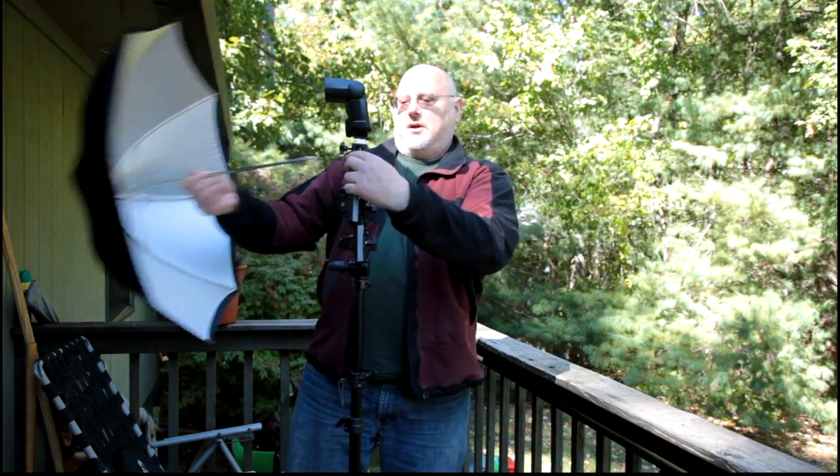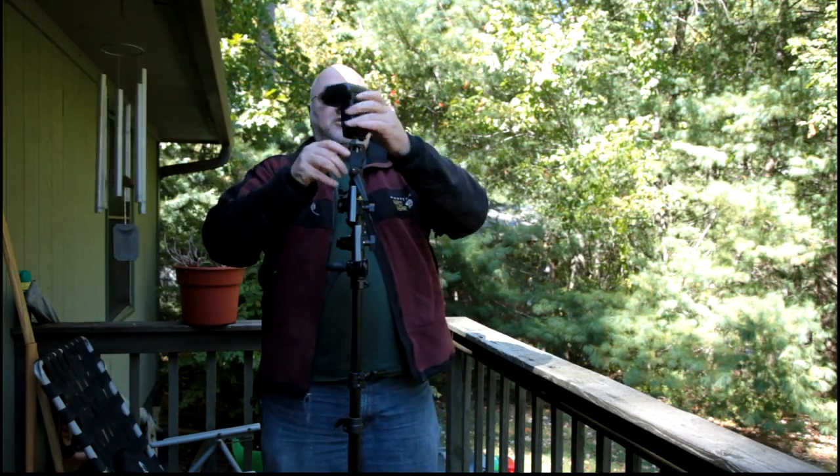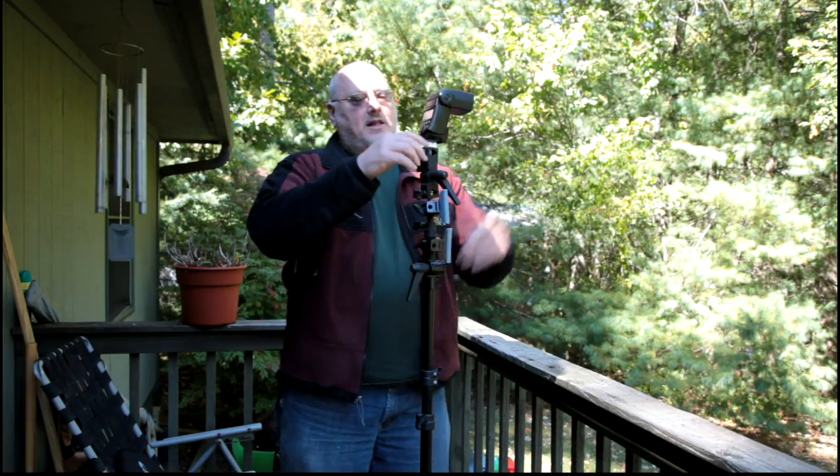So you get the idea — you can assemble all this together. I think I've got that backwards; I probably wanted to turn this around and attach the umbrella the other way. But anyway, I can put all that stuff on.